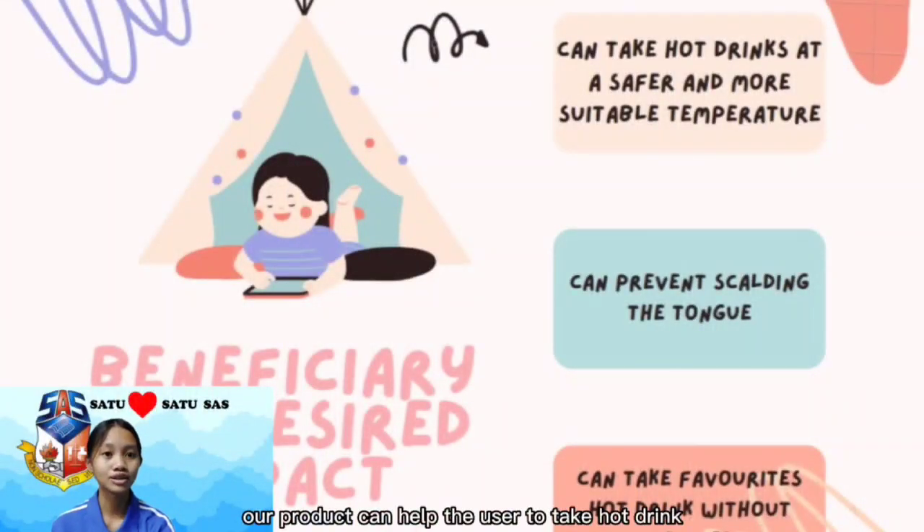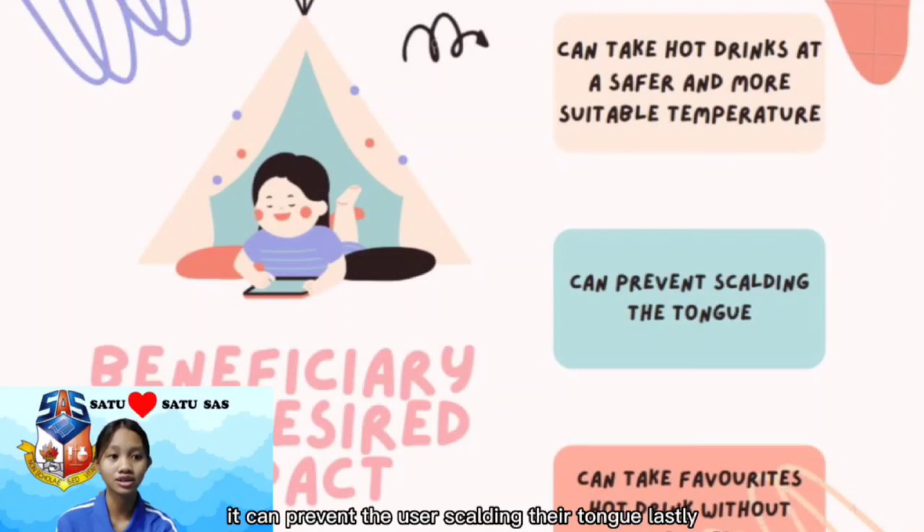Our product can help the user to take hot drinks at a safer and suitable temperature. Besides, it can prevent the user from burning their tongue. Lastly, it can help the user to take their favorite drink without worry.